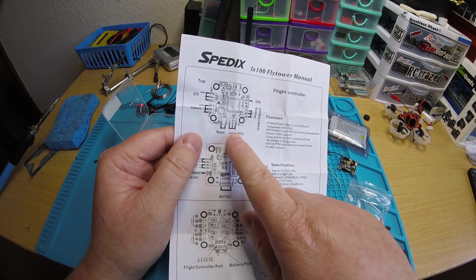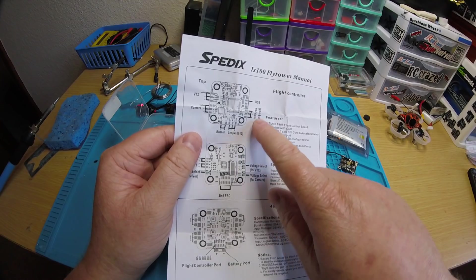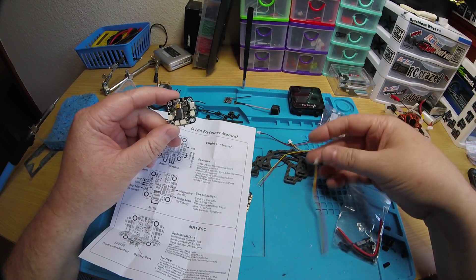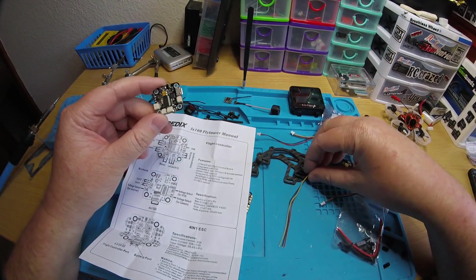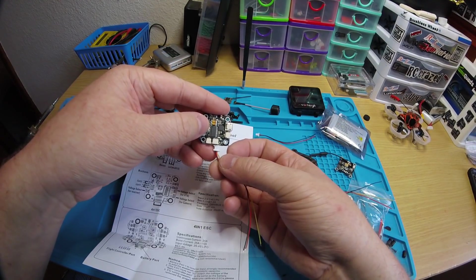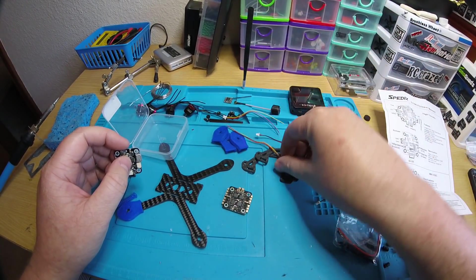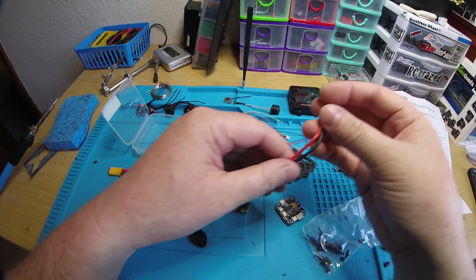On the right side of the flight controller is where the receiver plug goes. The one that's different gets the yellow on the opposite side - that one is for the LED, because it goes ground, power, signal from left to right, which matches the LED pad. So the different plug is for the LED, and the other two are for camera and receiver.